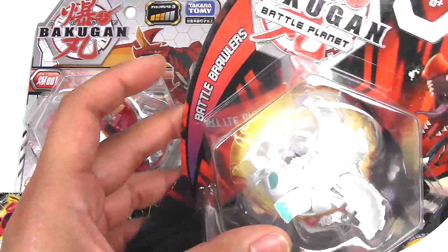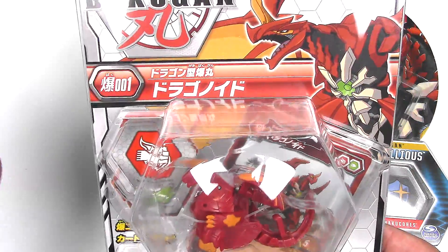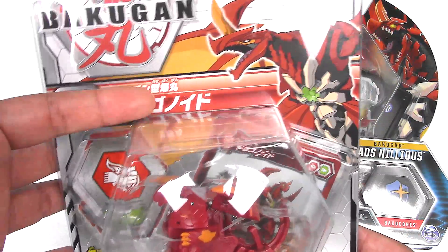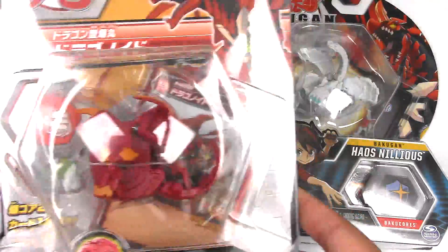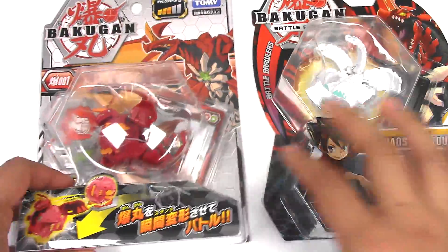This one has Bakugan Battle Planet and Battle Brawlers. Although I don't understand Japanese, so I don't know if this says Battle Planet or Battle Brawlers or which series it's from. But they do have a serial number — this one is 001, as opposed to Spin Master which doesn't have that.